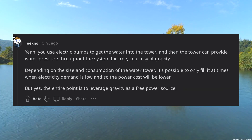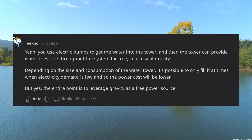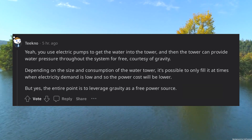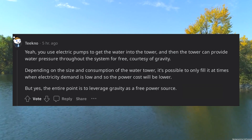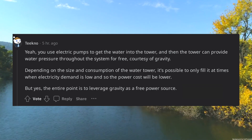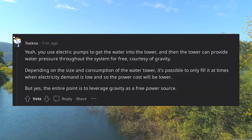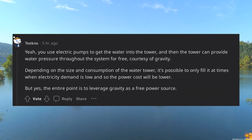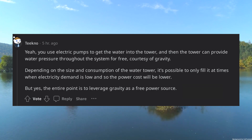You use electric pumps to get the water into the tower, and then the tower can provide water pressure throughout the system for free, courtesy of gravity. Depending on the size and consumption of the water tower, it's possible to only fill it at times when electricity demand is low, so the power cost will be lower. But yes, the entire point is to leverage gravity as a free power source.